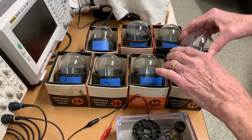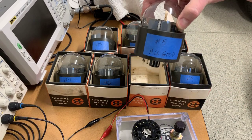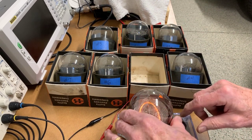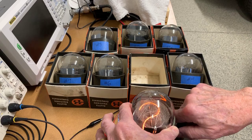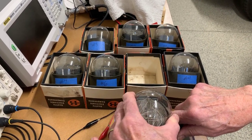Tube number five coming up. The socket's an issue — I'll just push this down better.